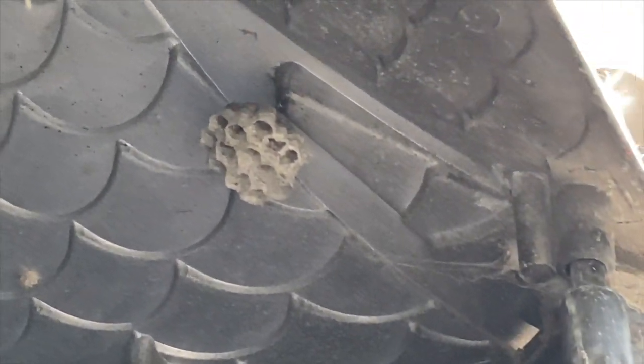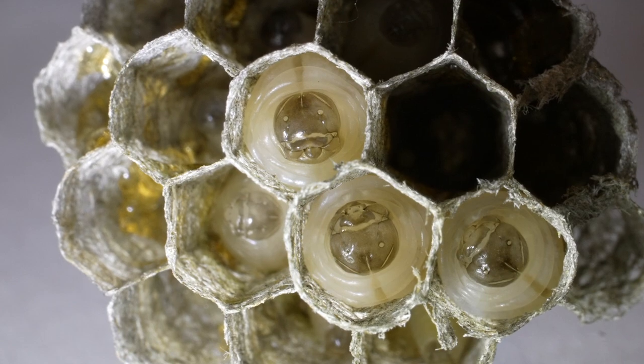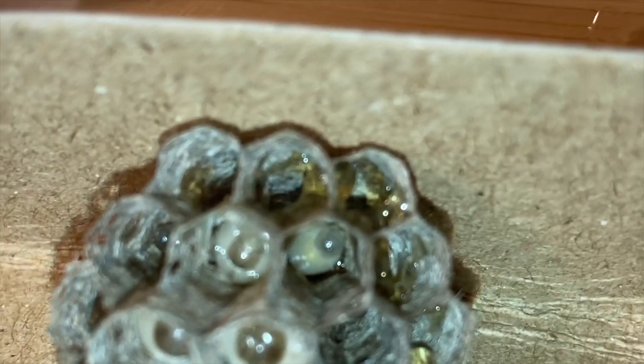We captured the foundress first to separate her from the nest. We then retrieved the nest and took it back to our research lab so we could get a good documentary look at what was in the nest — eggs, larvae, stored nectar — and the nest appeared to be very healthy and active.